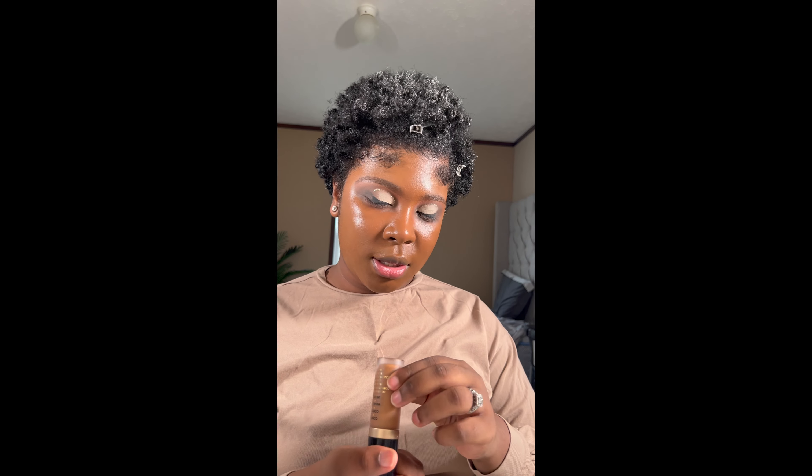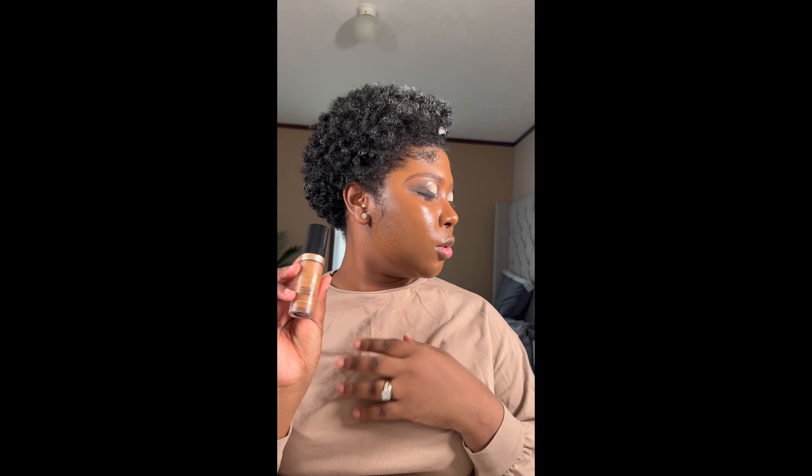I'm going to show you what primer I want to use — you also want something that'll blur the pores. On my T-zone area, nose, and under my eyes I'm using the elf hydrating primer, and on the perimeter of my face I'm using the elf Mint Melt primer.